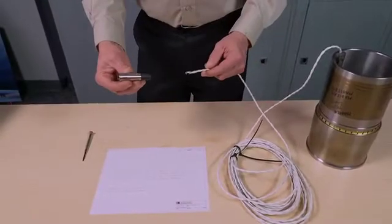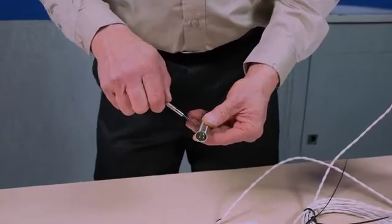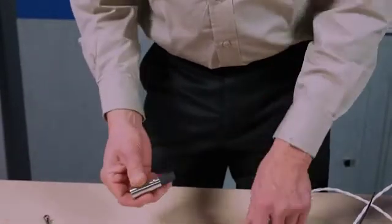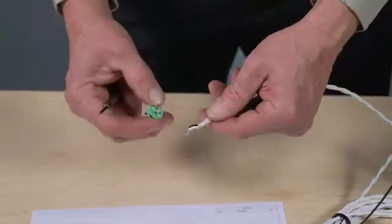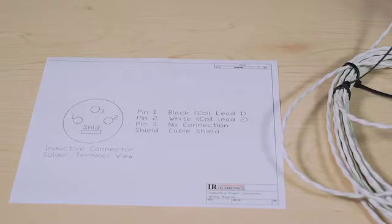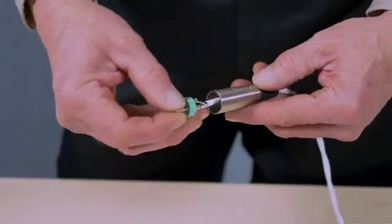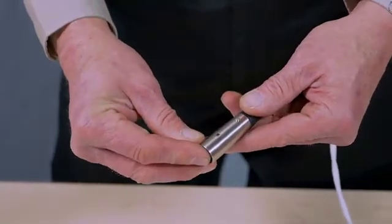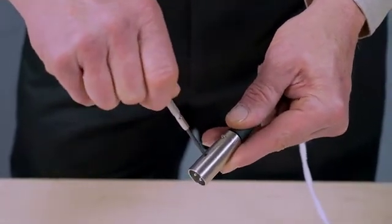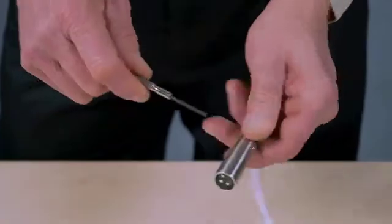The next step is to attach the connector to the inductive power cable. First, remove the pin assembly by turning the lock screw counterclockwise. Remove the pin assembly from the housing, slide the housing onto the cable, then solder the pin assembly to the black, white, and ground wires per the instructions provided on your project CD. Once the inductive cable wires have been soldered to the pin assembly, slide the pin assembly into the housing, aligning the lock screw, turn the lock screw clockwise to secure the pin assembly in the housing, then tighten the two strain relief screws to secure the housing to the cable.